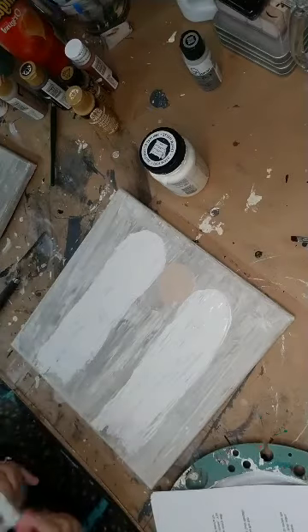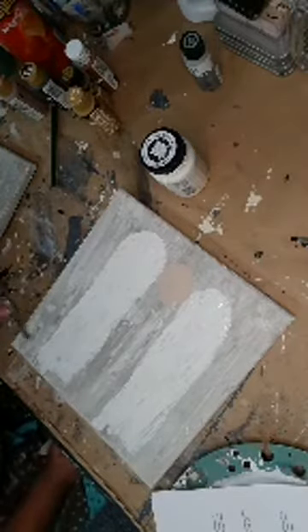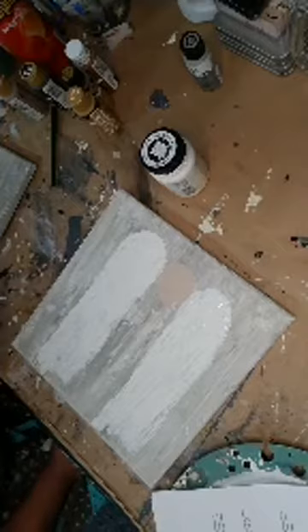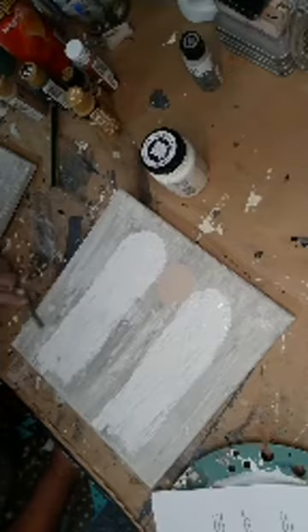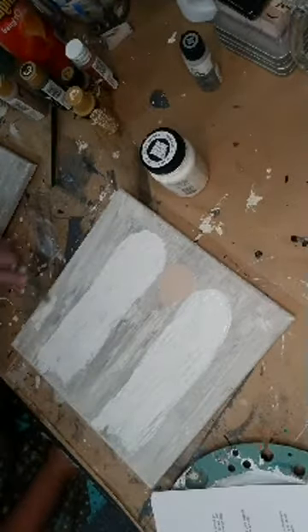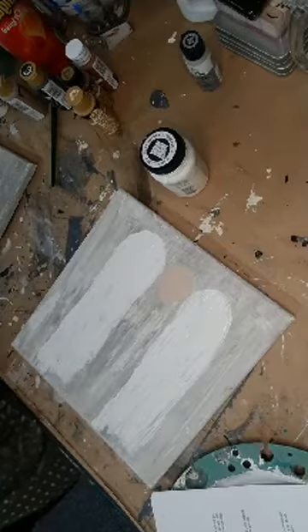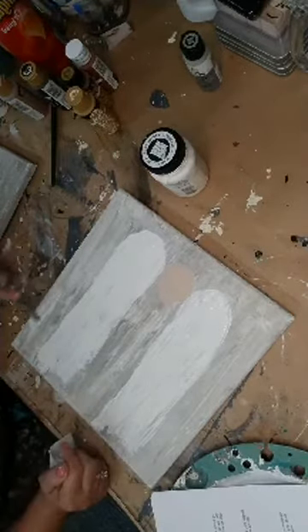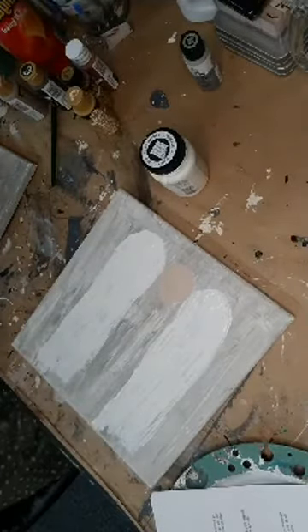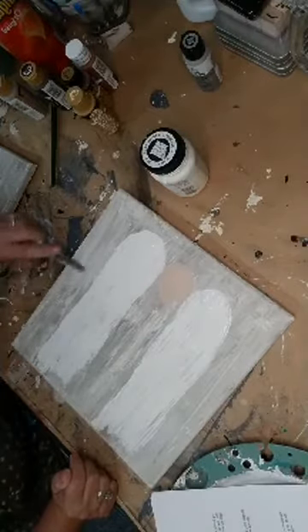I got a little bit of white paint all by itself there — I'm just going to try and get this mixed in a little bit. Now, if you don't have the scrapers, you can do the same thing with a palette knife, it would just take you longer. I don't want you to think you've got to go out and buy everything — if you already have a palette knife, you can do this whole thing like I did with the scraper. Sometimes we can improvise.